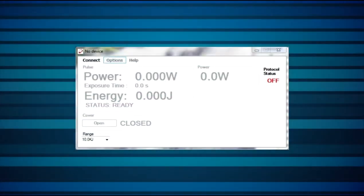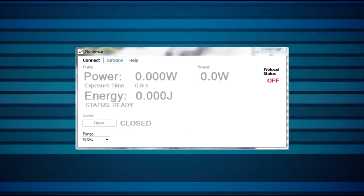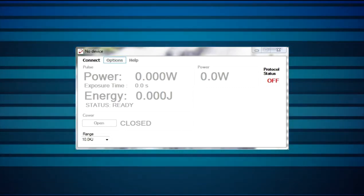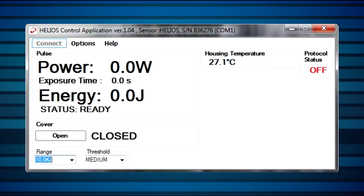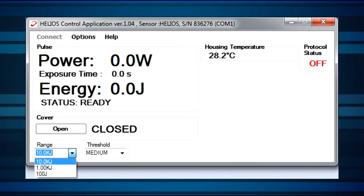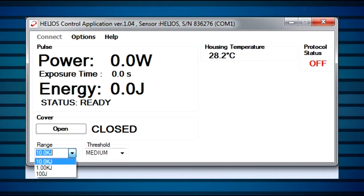We'll now see how to operate the Helios. This is the initial screen. Upon startup, the program will check for a device connected with RS-232 to the COM port. If it doesn't find anything, it'll show this No Device screen. Once the Helios device is properly connected, this screen will be shown. Use the RANGE dropdown to set the appropriate range or scale. You'll want to operate in a range that's higher than the expected energy, but you want the energy to be at least 10% of the range's maximum value to maintain accuracy.